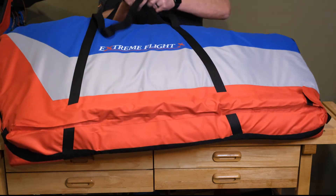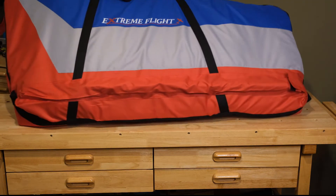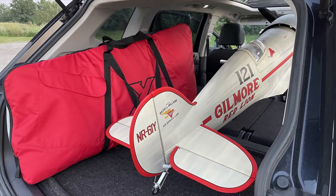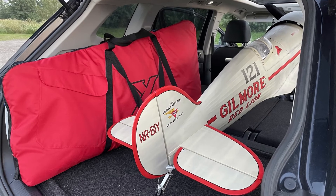Let's go out to the field. Here's a shot of the Gilmore in the back of my car with the wing bag. I'm using this at the field — really great wing bag. I'm really happy with it.